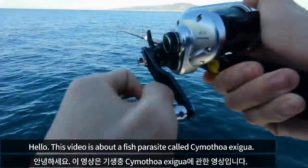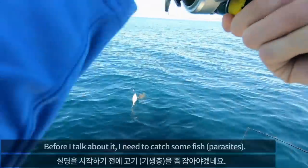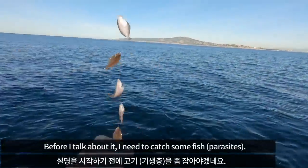Hello, this video is going to be about a fish parasite. Before I talk about it, I need to catch some fish.